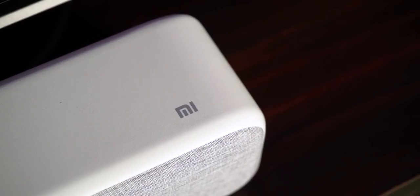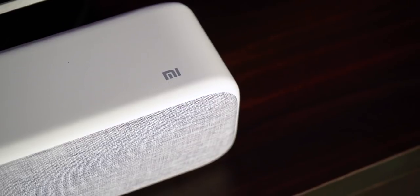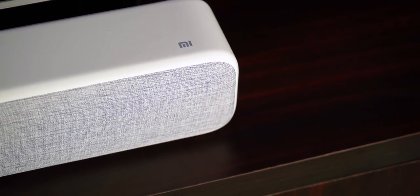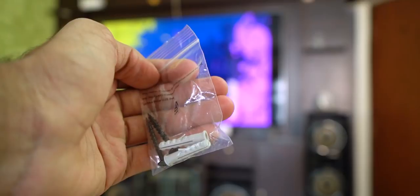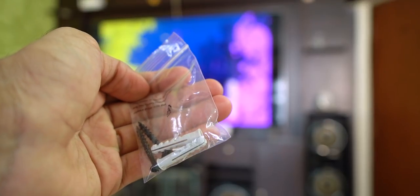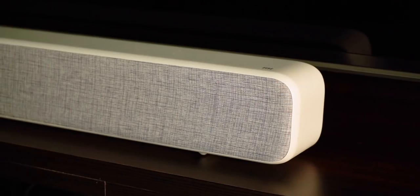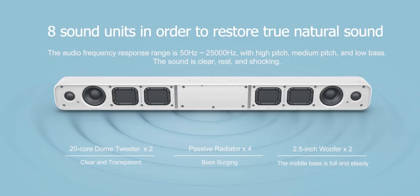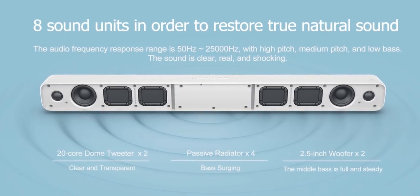The soundbar itself looks and feels very premium. The matte white finish is super elegant and the gray fabric mesh on the front complements the overall look. Xiaomi has also included wall mounting accessories in the box. Behind the gray mesh there are eight speaker drivers — four for bass, two for treble, and two for a wider frequency range covering everything from bass to treble.